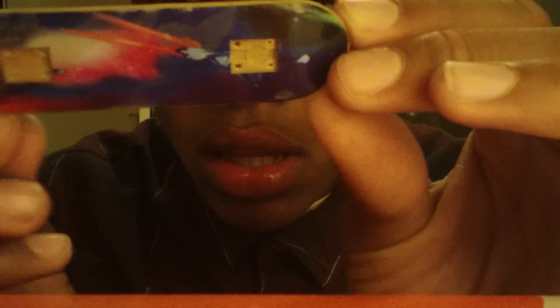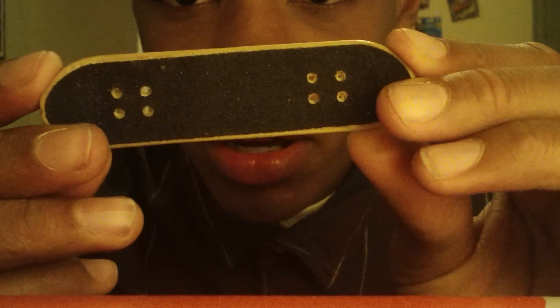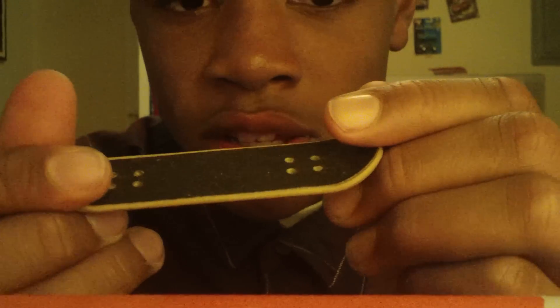I have this fake tech deck with sandpaper on the bottom and super low kicks. Going for $1 shipped.